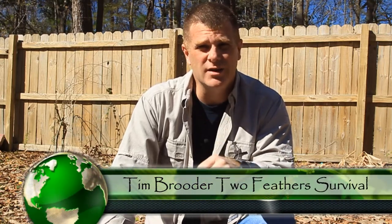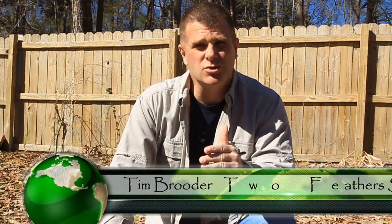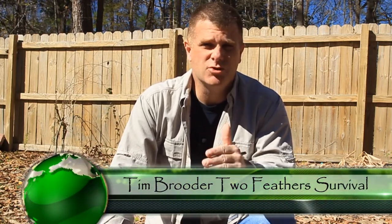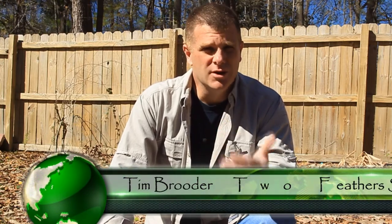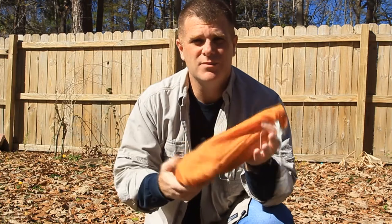Natural cordage is not an easy thing to make for most people. You have to be able to source the right type of material and also understand quite a bit about primitive skills to actually manufacture cordage in any great amounts in a natural environment. I'm not saying it can't be done, just that it's very difficult. That's why I bring it into the woods with me in my pack.